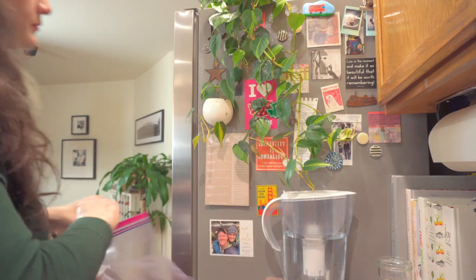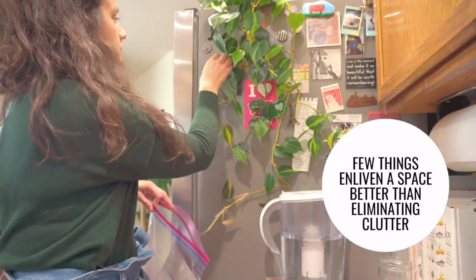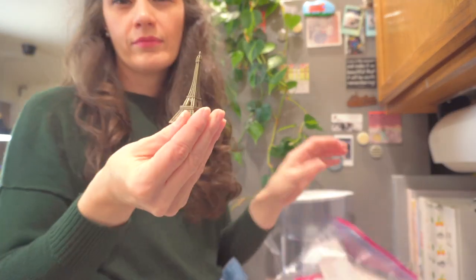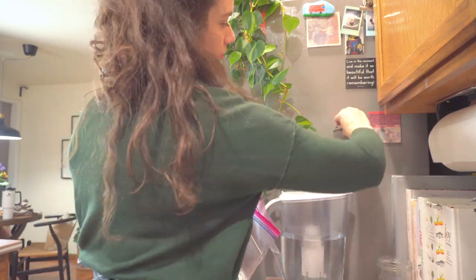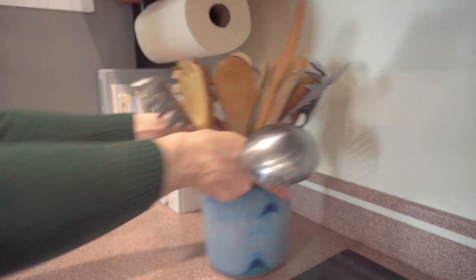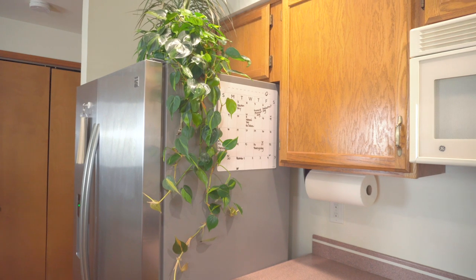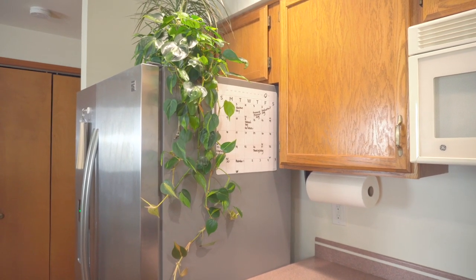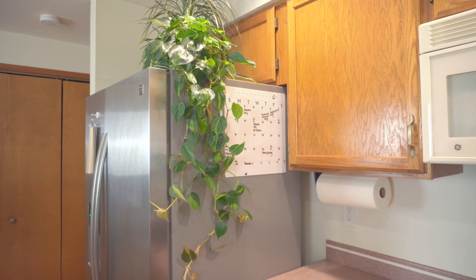Excess clutter is definitely causing my brain to feel a little stressed, so I'm going to eliminate all of this visual clutter by clearing off this side of the refrigerator — all these magnets, notes, and pictures. Since I cleared off this side of the refrigerator, I was able to move our little magnetic calendar that we use to keep track of each other's schedules from the front to the side, so it'll create a much cleaner look on the front of the refrigerator. I already feel calmer.